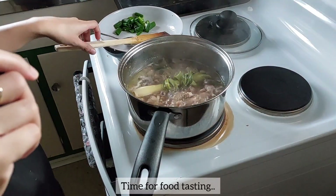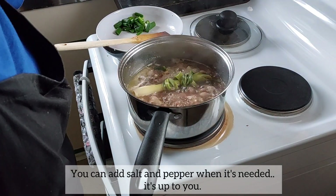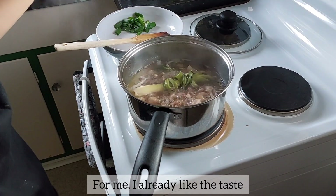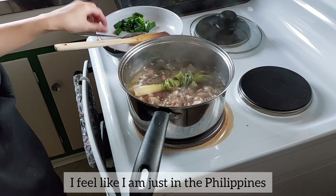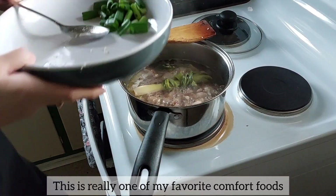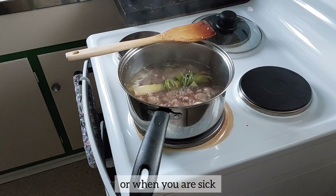Time for food tasting! You can add salt and pepper when needed — it's up to you. For me, I already like the taste, and I can't wait to eat. I feel like I'm just in the Philippines. This is really one of my favorite comfort foods, perfect for rainy or cool weather, or when you are sick.